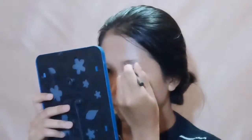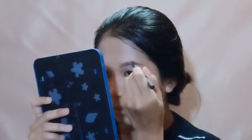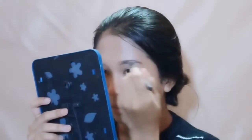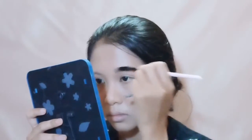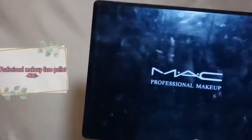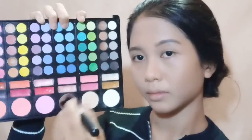Lanjut ke alis, disini aku bakal pake pensil alis. Aku bukan tipe orang yang bikin alis yang gede kayak golok, aku lebih suka yang kecil tapi gak kecil banget, jadi sedang-sedang aja, disesuaiin sama umur kita. Selanjutnya aku bakal nge-contour wajah menggunakan contour powder. Aku double contour supaya contournya gak cepet hilang dan tetep nge-stay, karena tadi udah pake yang cream, sekarang aku timpa lagi pake yang powder supaya tahan lama.